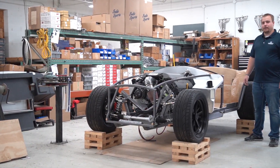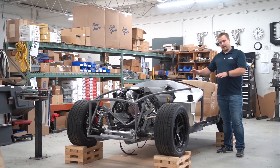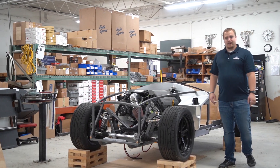And there you have it — we have all the components on the frame. Next episode we're gonna set the body on and position it where we want it, and make sure the cockpit tub is exactly where we want it before we start riveting it down. Stay tuned for that exciting step next week.